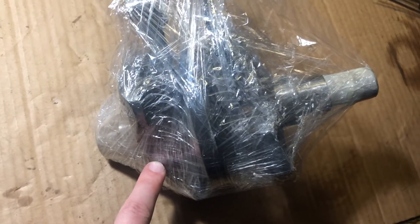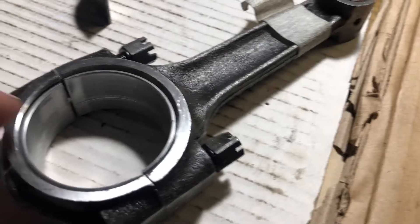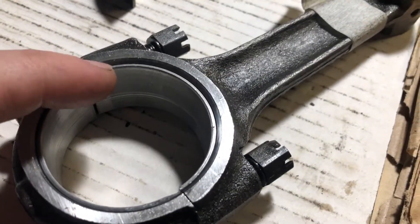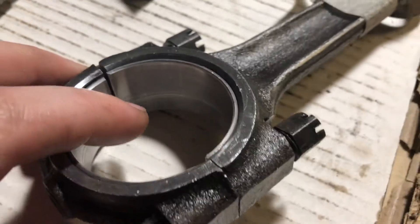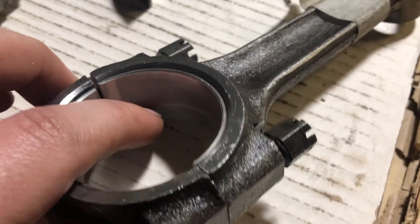Today I'm going to replace bearing inserts on this Nipper crankshaft. The original inserts have scratches on both right and left connecting rods, and that's why they need to be replaced.